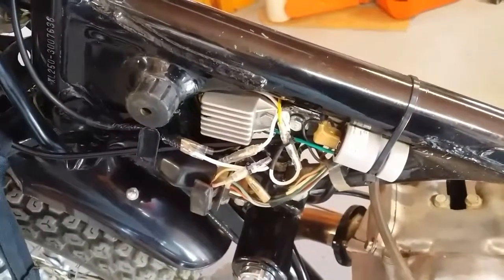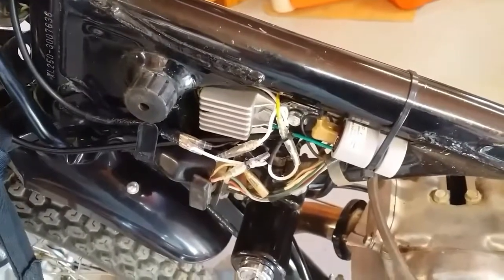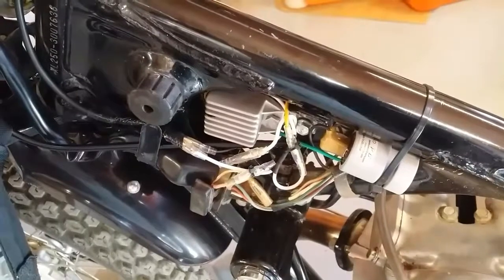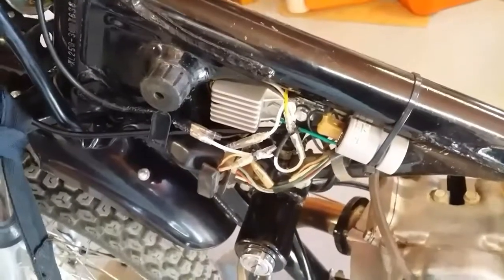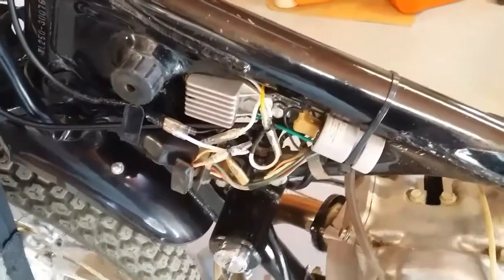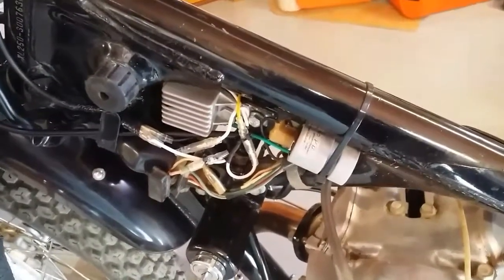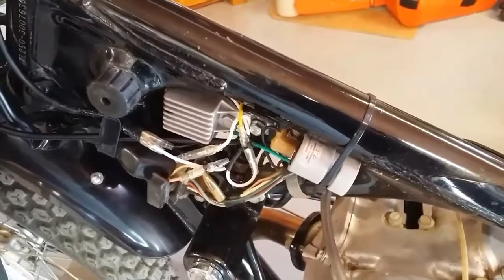Those work on two separate systems from the alternator — there are three total. The third one, like the headlights, runs on alternating current, pretty much unregulated, and it powers the ignition system so the bike will run without a battery. Sorting these three systems out definitely takes some patience, but I now have two new regulators that replace three components — actually replaced two and added a regulator to the headlights to keep the bulbs from burning out.